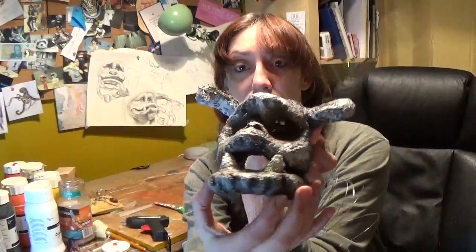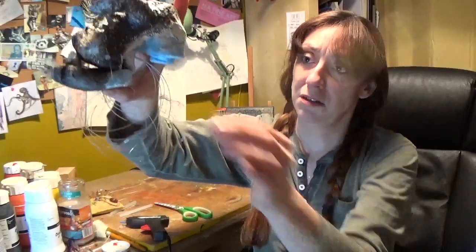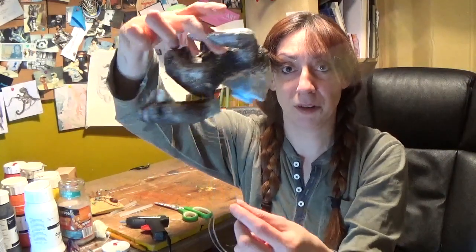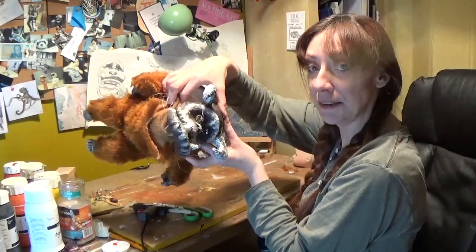Now I have the jaw attached because I've got wire there and wire on the other side. I've got a long string that's going through the bottom of the jaw, which means that when I pull it the jaw is closed, and when I let it go it's open. The head is on.